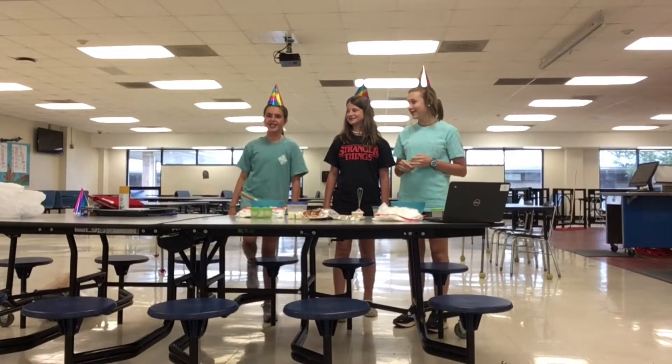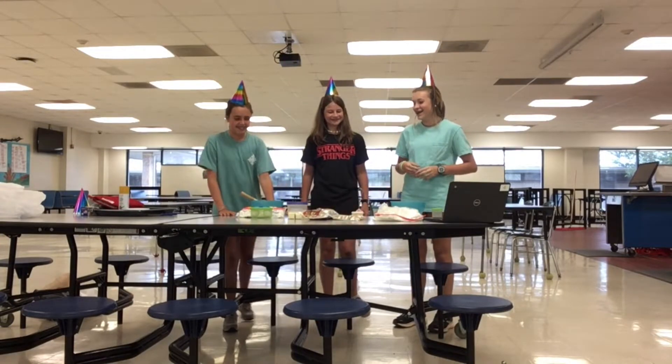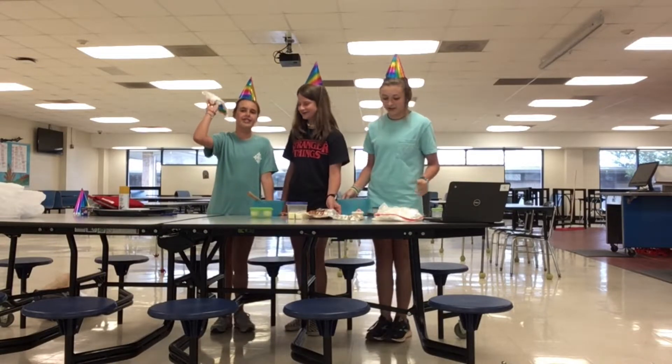Hi guys, welcome to our channel! Today we're making chocolate chip cookies. I'm Mirabella, I'm Summer, and I'm Madeline. But they're not ordinary chocolate chip cookies — they've got marshmallows and rainbow sprinkles in them too. So let's get started!